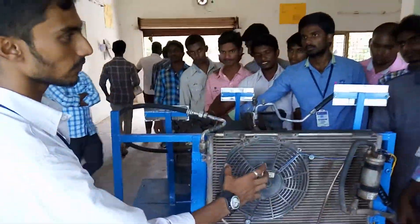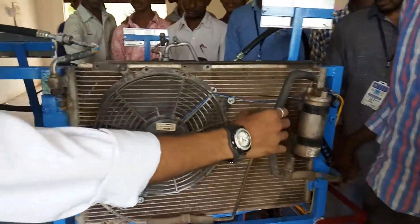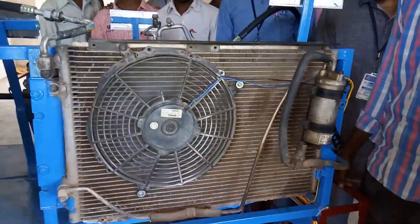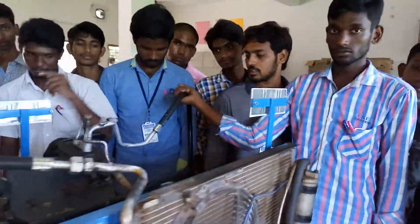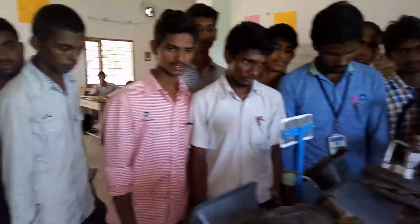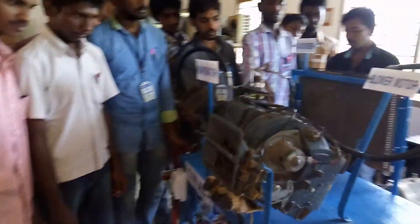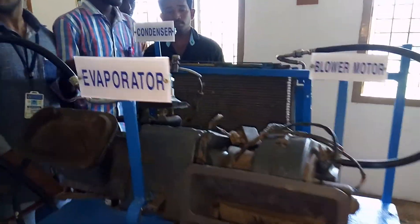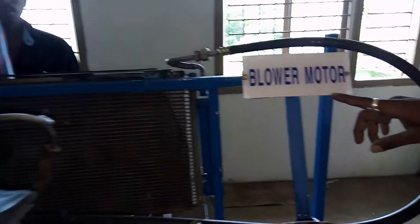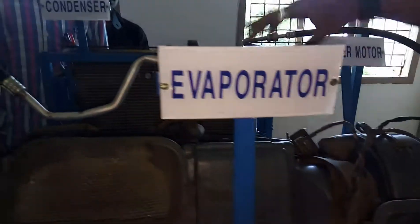The heat is removed from the can. It receives gas. I'm going to put a liquid pipe condenser in the air.